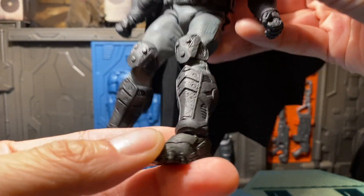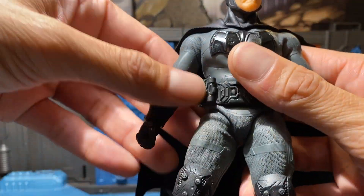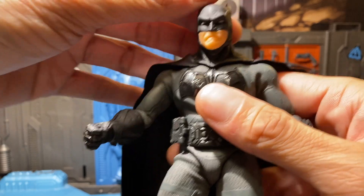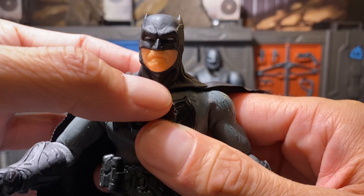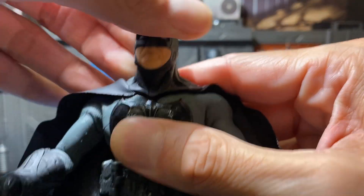I love how they do the texture under the boot. Awesome. Let's do a little articulation real quick. Now we all know he's on this magnet here but that magnet holding his neck is pretty strong. I'll get into all that but let's go with the articulation.